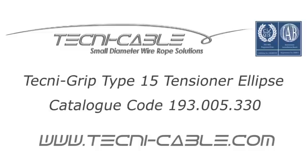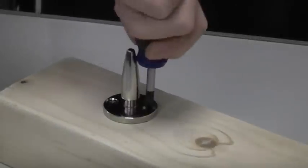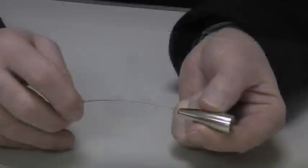The TechniGrip Type 15 Tensioner Ellipse is a simple method of attaching and tensioning cables from 1mm to 1.5mm. To install, simply attach the base firmly using two screws and thread the cable through the top of the cone.